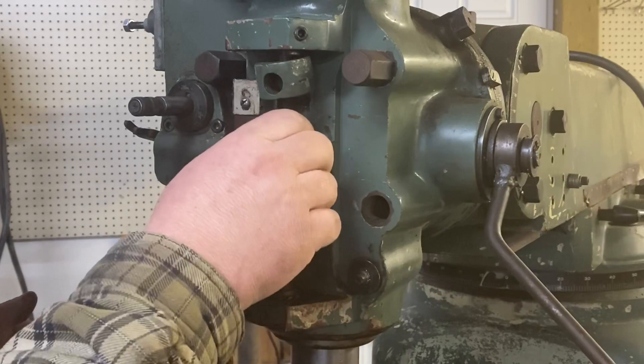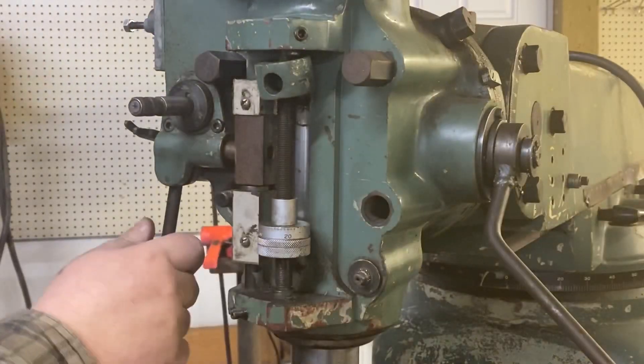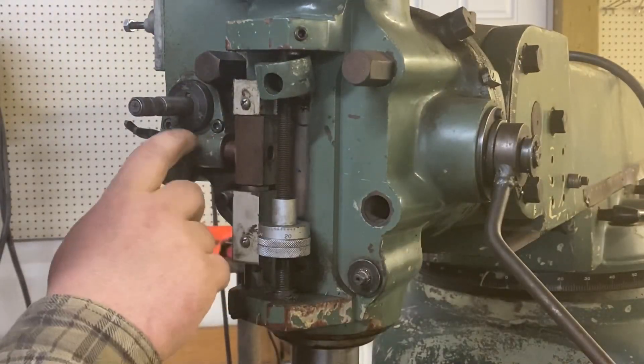Need to get this block off there. It looks like that's part of this.